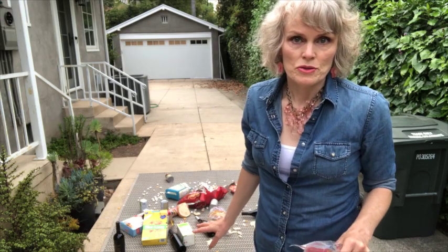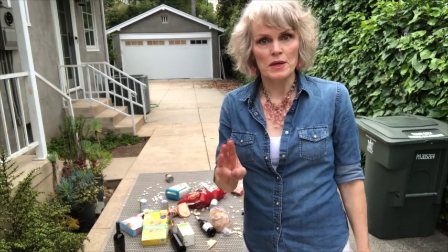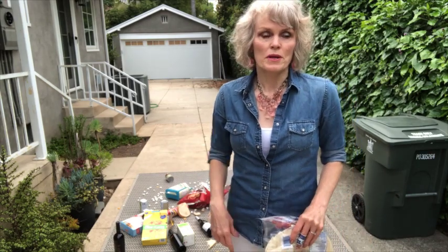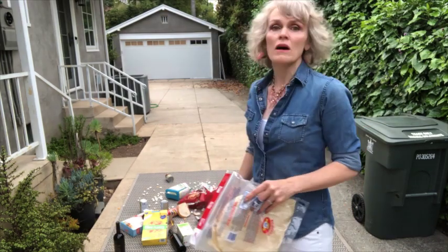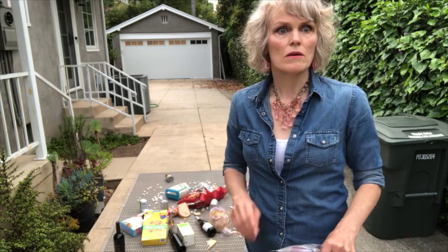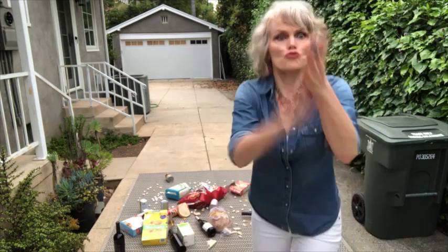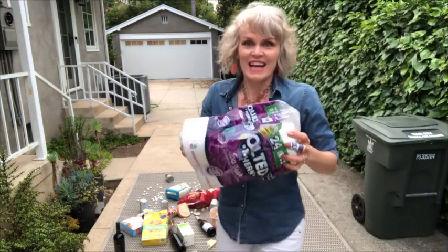Coyotes got into my groceries. Oh, these poor tortillas. It was a mama and three of her pups, and I saw them running off that way with my toilet paper. Oh, they got my taco meat. Hey! Drop it! I said drop! I got it.